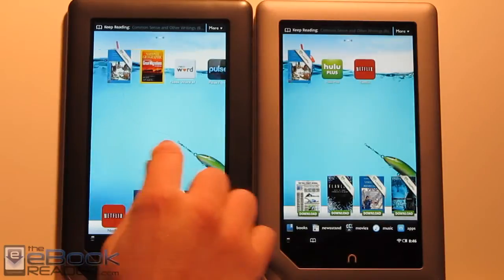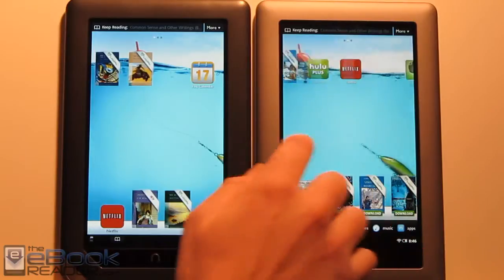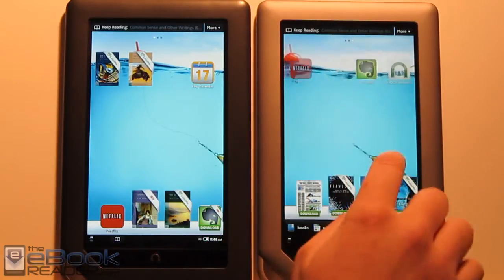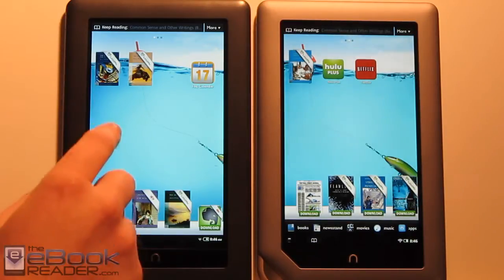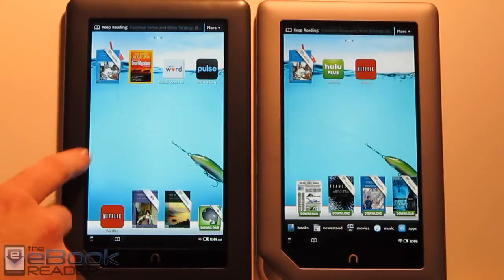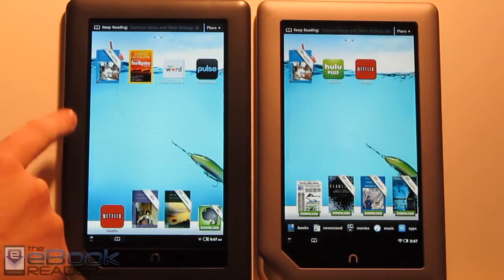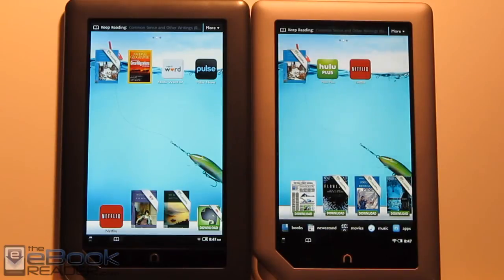When you scroll, there's just a little bit of jitteriness with the Nook Color, whereas the Nook Tablet is super smooth all the time with its dual-core 1 GHz processor. The Nook Color has a single-core 800 MHz processor. Another difference is we've got Netflix on both devices. However, you don't get Hulu Plus on the Nook Color — probably because Flash doesn't run super smooth on it. Flash is a little jittery on the Nook Color but a lot smoother on the Nook Tablet.